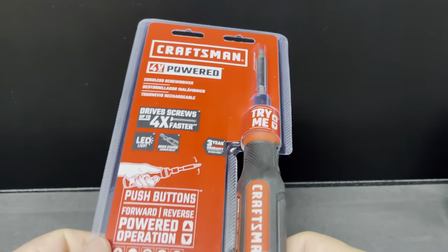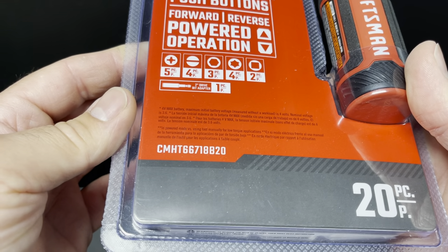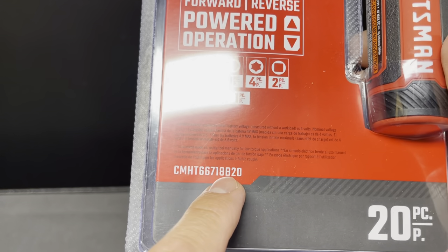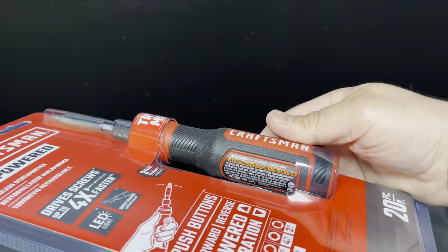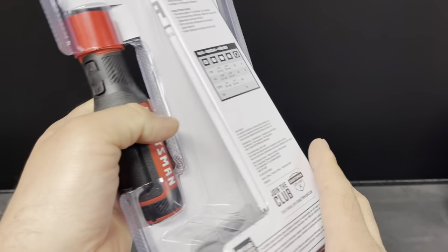This is the CMHT66718B — yeah, let's put an 8 next to a B, that's smart. It's a 20-piece Craftsman screwdriver and it looks like it has a lot of improvements. We're going to be comparing the old one to the new one.